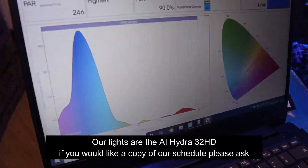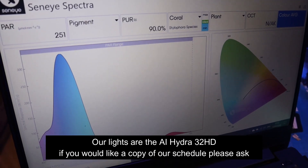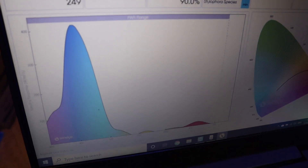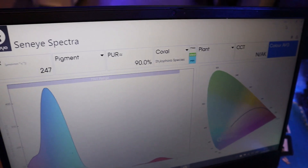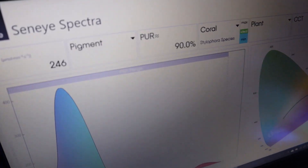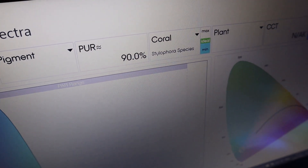On our normal Spectra reading, it's pretty much the light schedule we run all day. It's fairly heavy blue, just a tweak of white, a little bit of red. You can see here on the Spectra that we're running all the blues, the violets, the UV with just a hint of red. We're down at the bottom of the tank with a PAR of about 242–244, and at the bottom a PAR of 90.